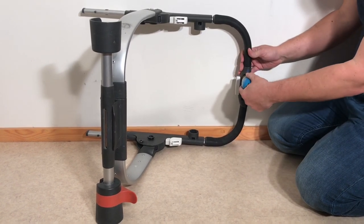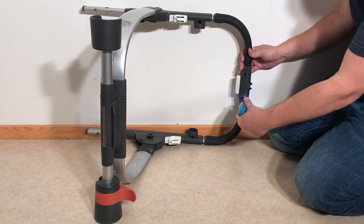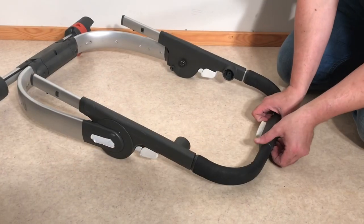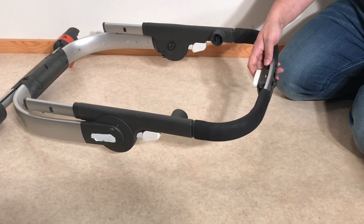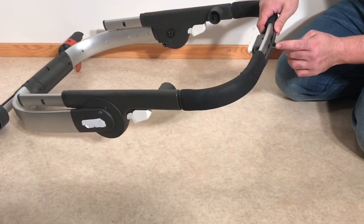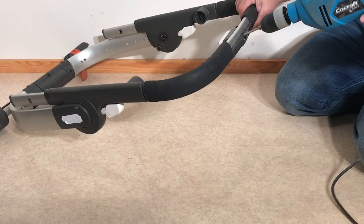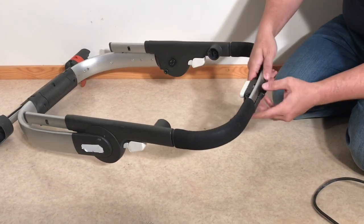You're going to want to start by removing the two screws that are in the wells under the central handle at the top. This will allow us to pull the top panel up and off, and then we're going to have to get the bottom panel off too in order to get at this button. To do that there's one more rivet that we're going to have to drill out.